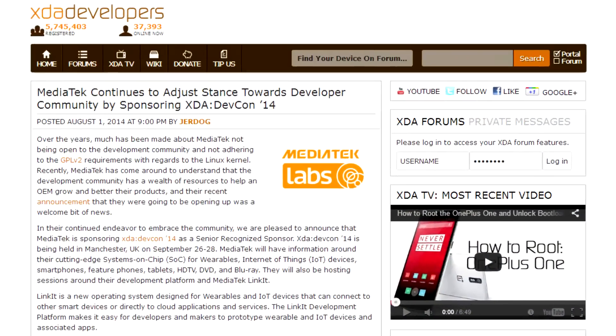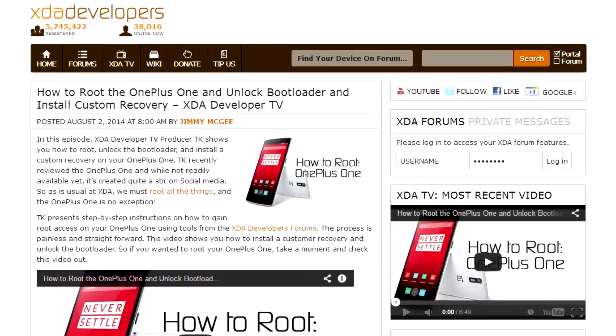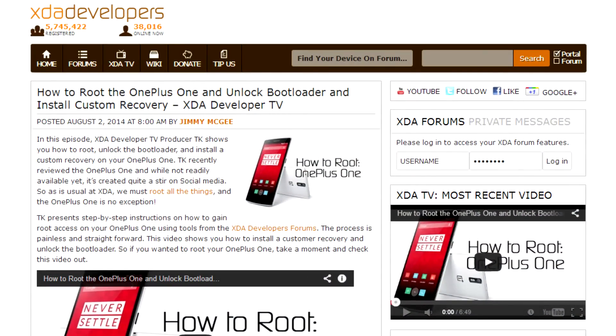And to wrap things up, two little bits of XDA-specific news. As of this weekend, it's been officially announced that MediaTek is going to be sponsoring XDA DevCon this year as a senior recognized sponsor. Between this announcement and the recent announcement that they're going to be more open and more developer friendly, it's nice to see where MediaTek's heading. Also this weekend, one other video was posted to XDA Developer TV, wherein TK showed us how to root the OnePlus One, as well as unlocking the bootloader and installing a custom recovery.